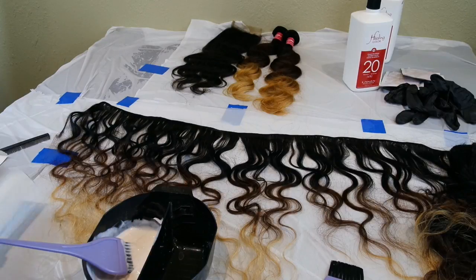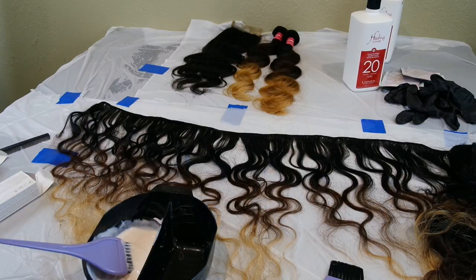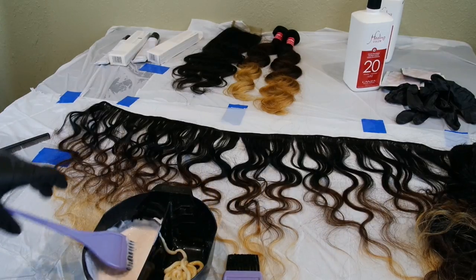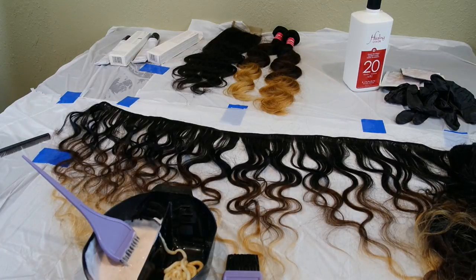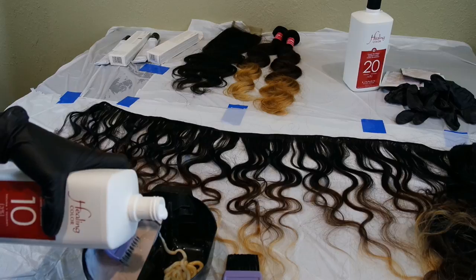So I'm going to do the light color. I'm going to get my 7RV, which is a level 7 red violet. I'm going to do the same thing on the other side, but this time I'm going to use my number 2 brush so I don't get these colors confused. The developer I'm going to use for the 7RV is 10 volume because I just want to deposit the color — my hair is already light enough for the color I want at the ends.